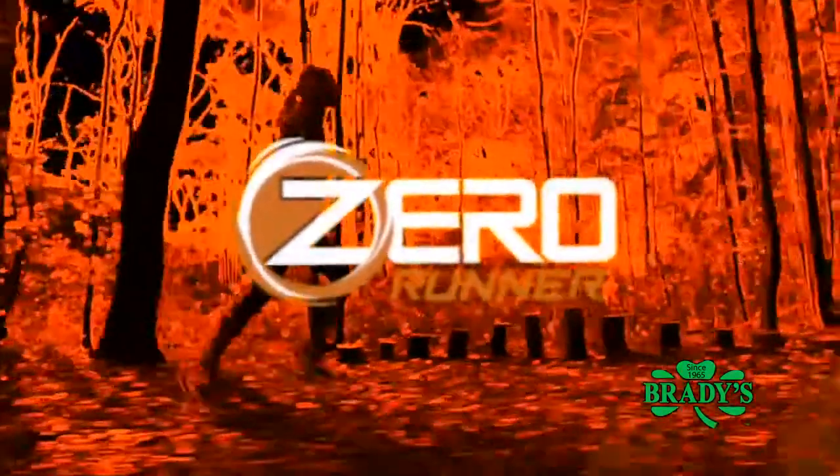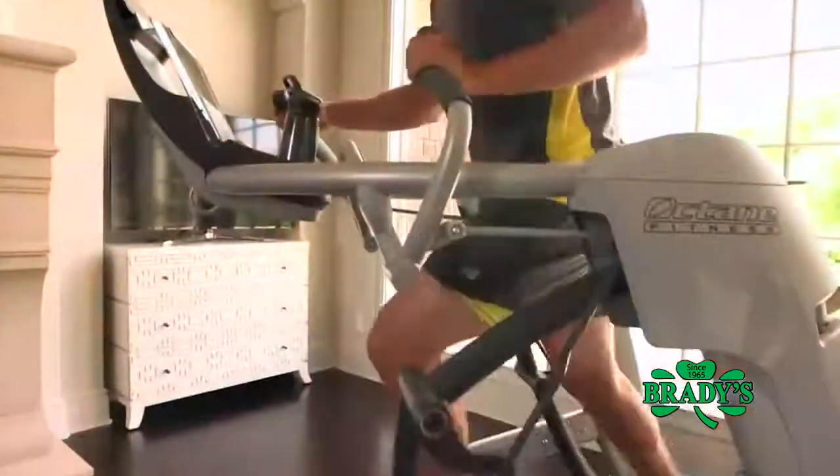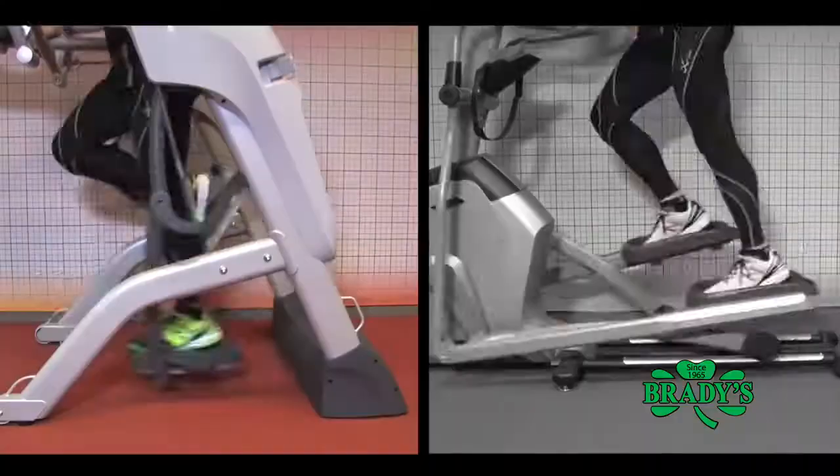Brady's is proud to introduce the Zero Runner. The Zero Runner is unlike any cardio machine I've ever used. It completely replicates running, but with zero impact on your joints. The Zero Runner.